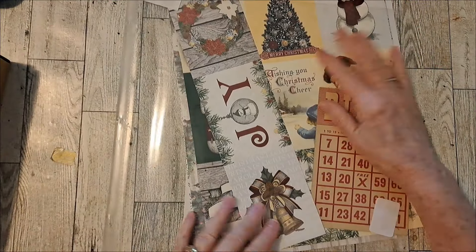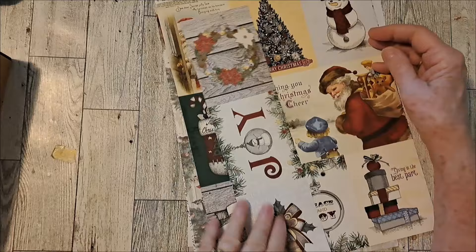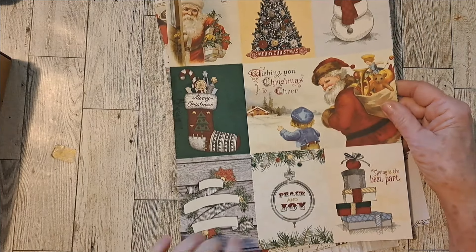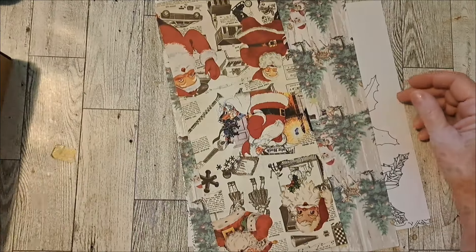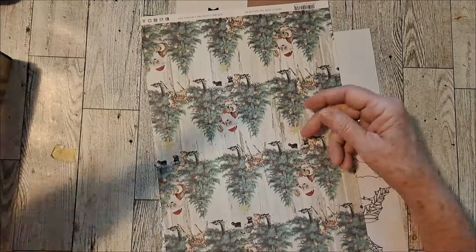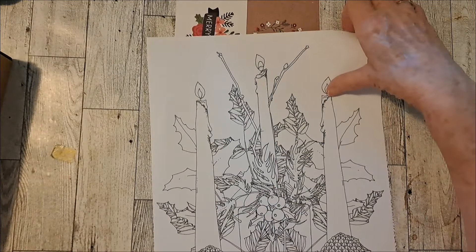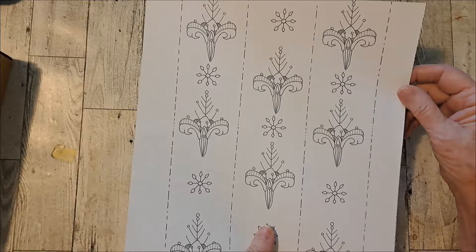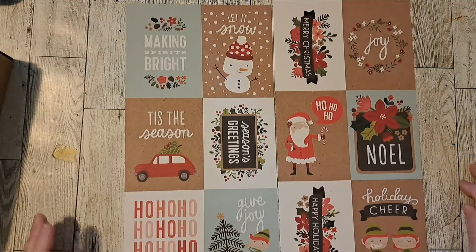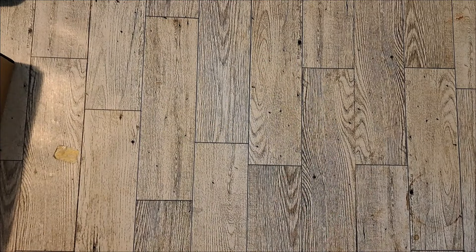This one is kind of a textured paper. Santa, got some ornaments, and this you could cut out or use as a page. Then we have some cut-aparts — this is Graphic 45, and I cut it somewhat so it would fit. We have a vintage bingo card, some more cut-aparts. Another Santa. Just some more of this with the wreath, then some coloring book pages with the candles, ornaments, and a couple more cut-aparts. So that is the Santa journal box.